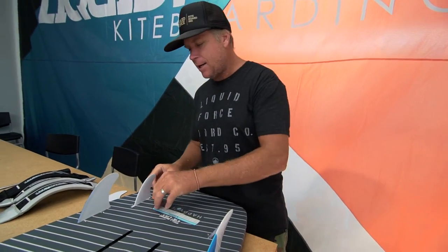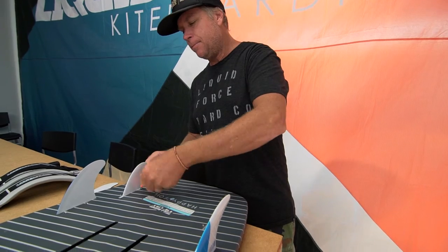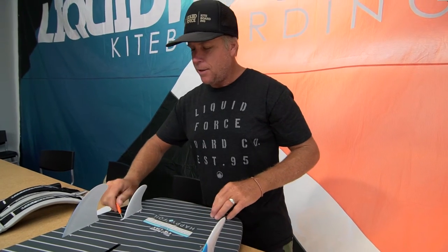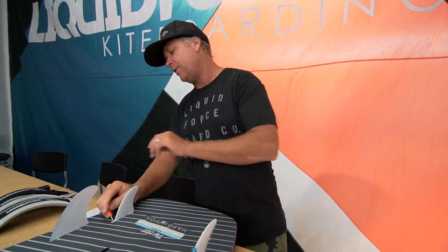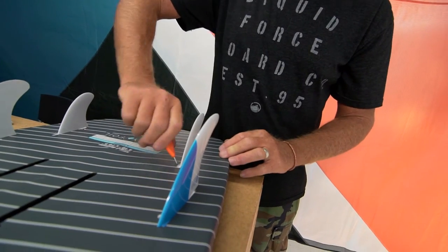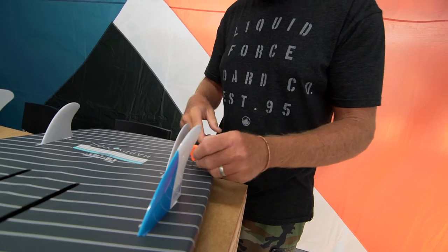Smaller fins are going to go in the back. What's really cool about this fin set is it's a really nice versatile fin for surfing in this quad fin setup. You have these nice bigger fins with a little bit of rake in them for drive, and then these small trailers that will give you a lot of traction, but yet the board is nice and loose.